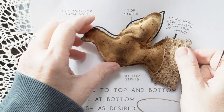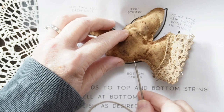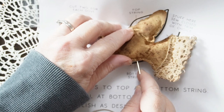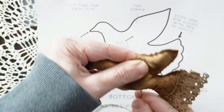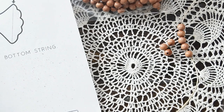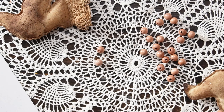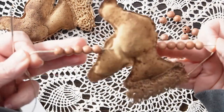Once you have five beads on, it's time to add your first dove. On the template I put markings where you'll insert the needle — you'll want to go in between the seam if you can. There's a marking at the top as well to show you where to come out. I started with five beads at the bottom, then in between each dove you'll have five beads, and at the top you'll end with five beads. You'll continue this process until you've done all seven doves.